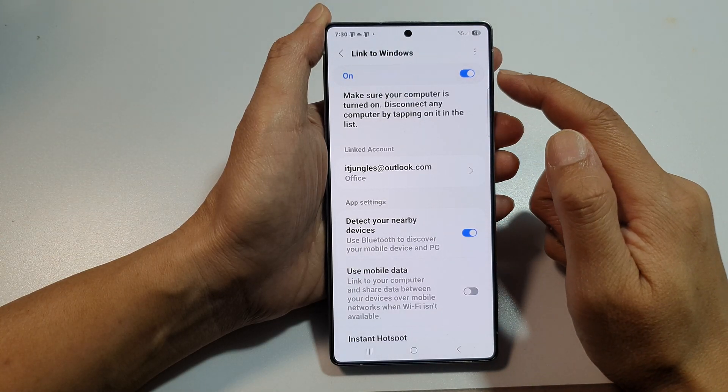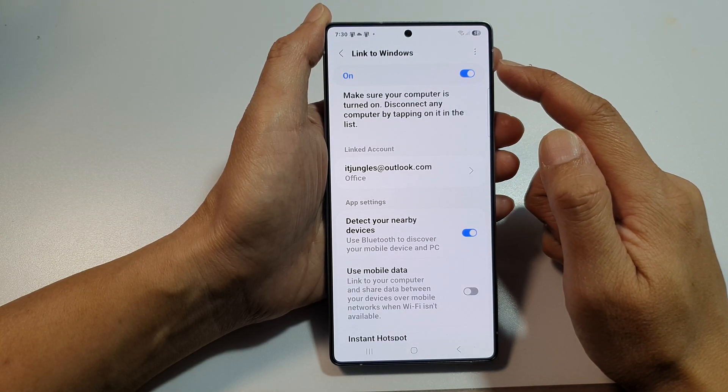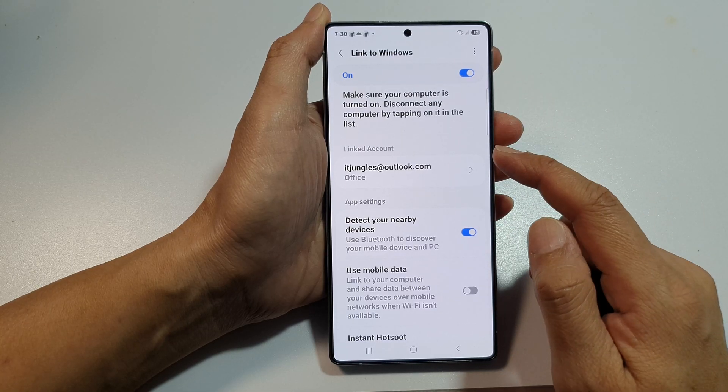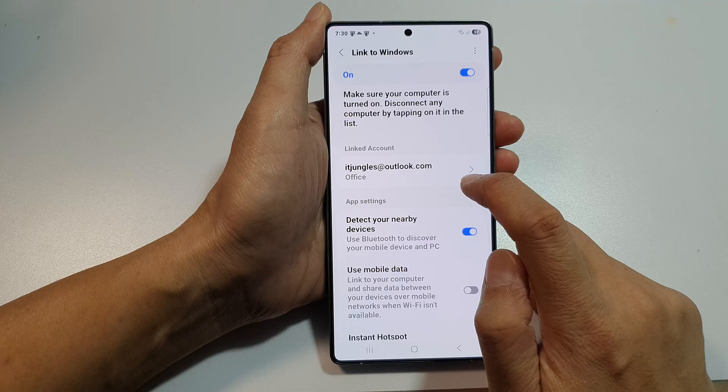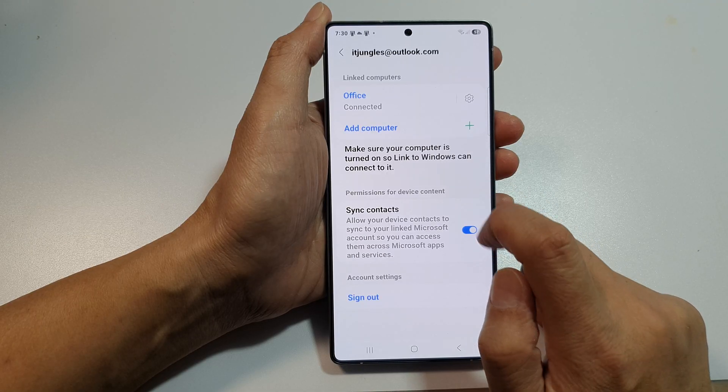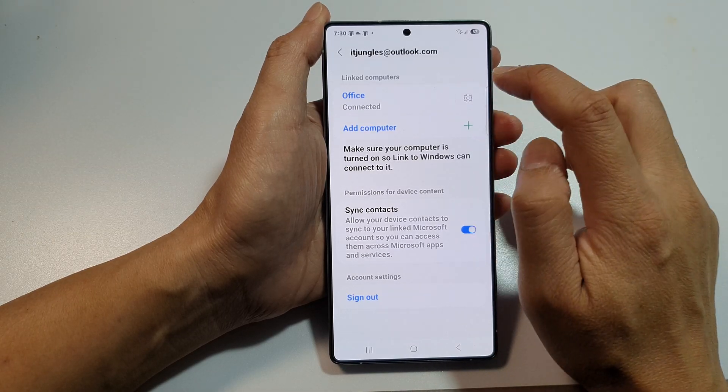I have assumed that you have already turned on Link to Windows and you have already linked your account. So tap on Link account in here, and then tap on the name of your computer.